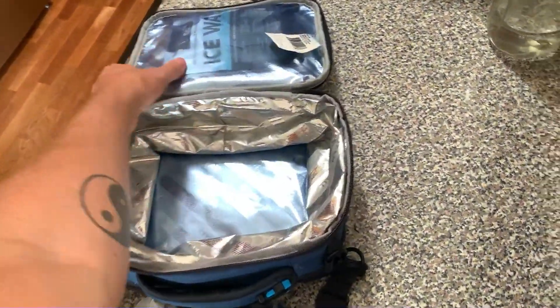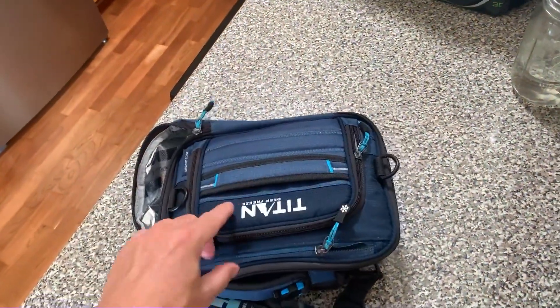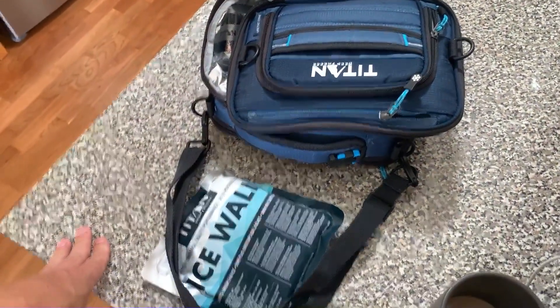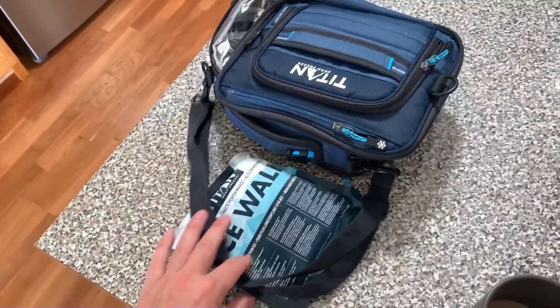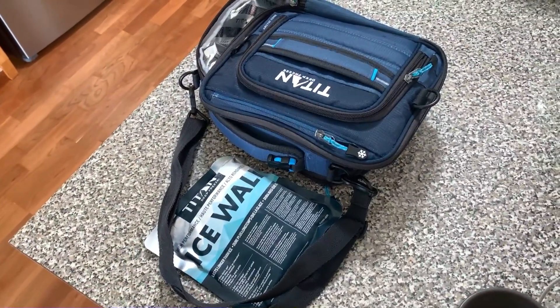If you happen to put food in with the ice pack itself, it might take a little bit more to clean. But honestly, compared to other ones, it's very simple and very straightforward. I have nothing negative to say about this — been so so happy with it. So if you're in the market for one of these, I highly recommend it. Happy shopping!